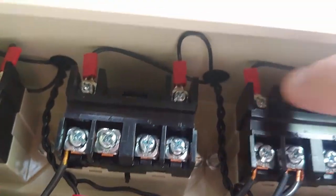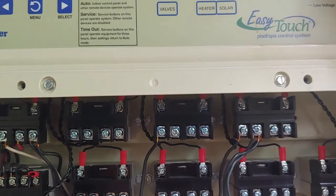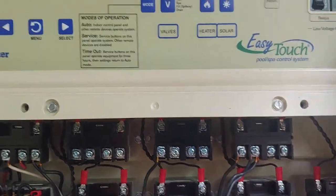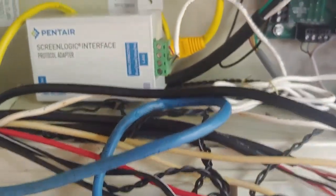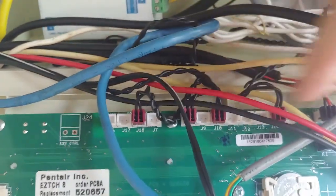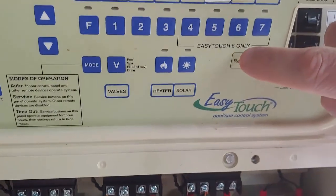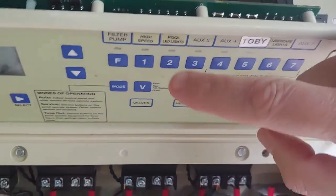Just to recap: this relay has a little low voltage connector here that goes back up into your low voltage side, and it ultimately becomes one of these outputs that you assign to one of the switches — like I did here for landscape lights.